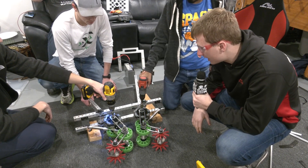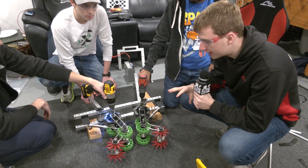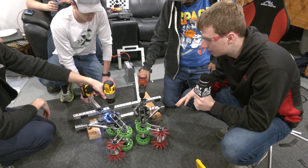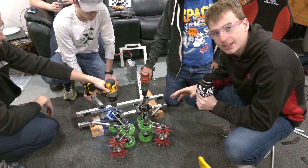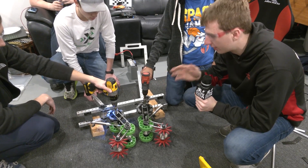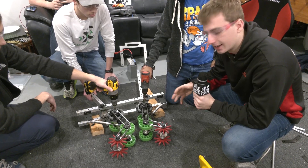This right here is an intake that we wanted to design to pick up both cubes and cones, and hopefully orient them to one orientation so that the next part of our robot could take that and do something with it.